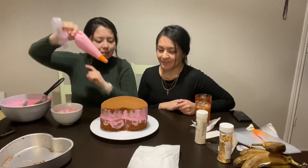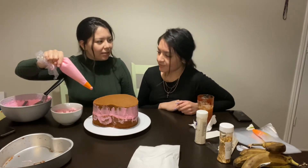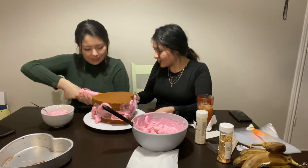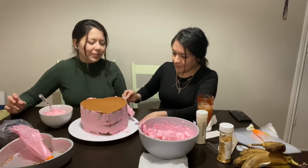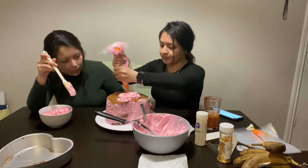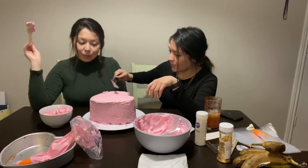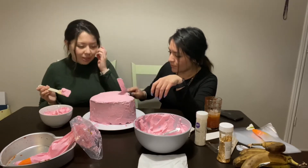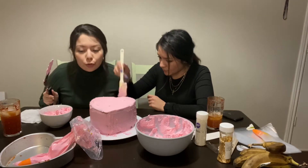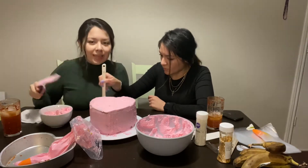Now it is time to ice the cake. It looks pretty good, but blending the top with the sides is pretty challenging. So I think what we're going to do is fill up the piping bag and pipe the edge to blend it a little bit more.